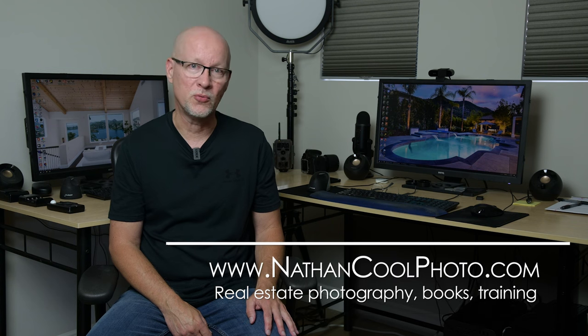My name is Nathan Kuhl. I'm a professional real estate photographer in Southern California. I've also written best-selling books on real estate photography specifically, and I do this full time. This is my income, so I'm very cautious about just buying new gear.